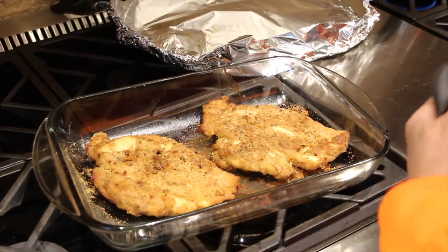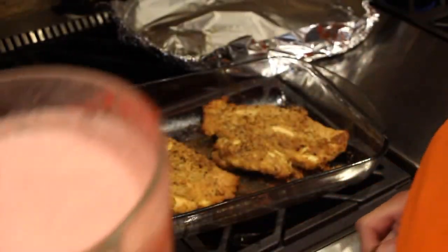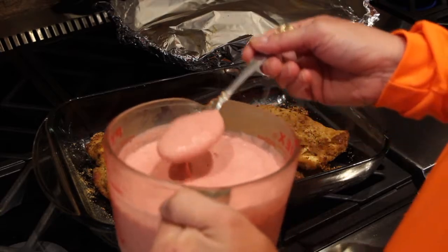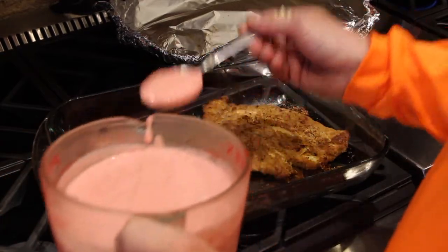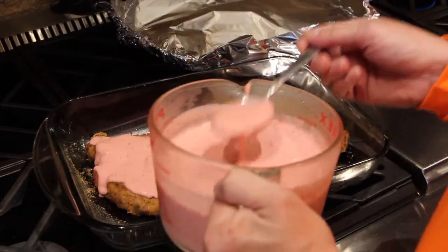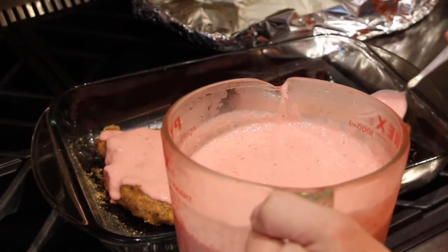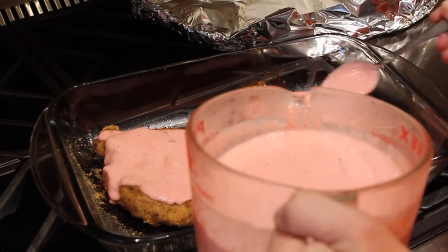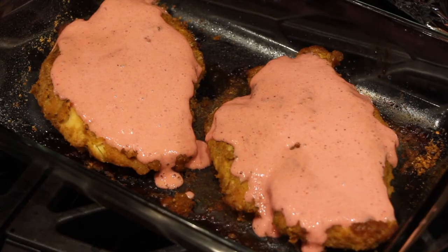I just took my chicken out of the oven. You can see how nice and golden brown they are. Now I'll add some of that strawberry and cream right on top. Let it soak into the chicken. This is so good. Now that I have the strawberries and cream on top, I have extra so that when I cut into my chicken I can dip it into the strawberries and cream.